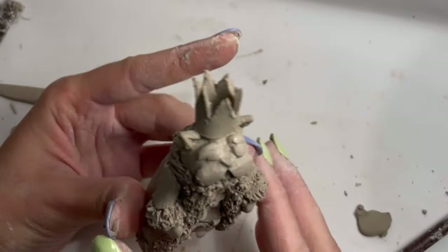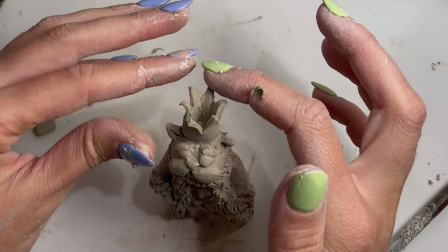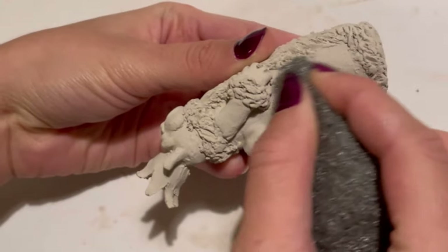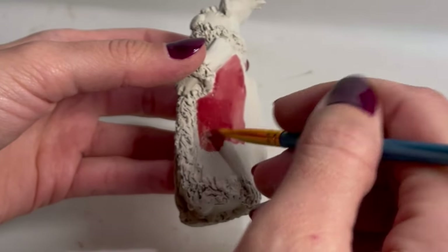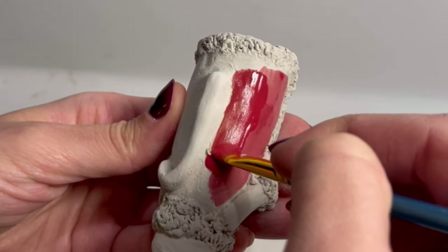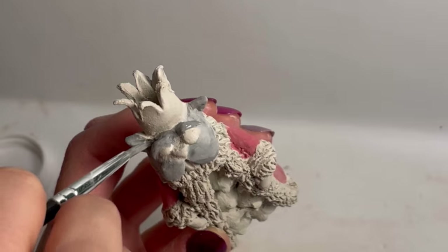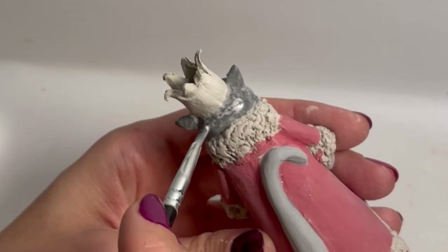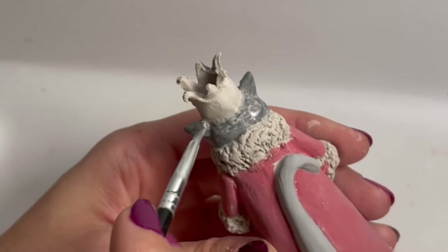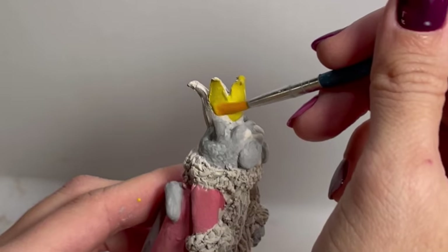I think this is the last part of the modeling process — yes, it was. Once it was dry, I sanded it down and then started going in with underglazes. For those who don't know, underglazes are a special sort of paint used in ceramics that can be fired at really high temperatures.